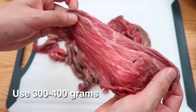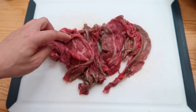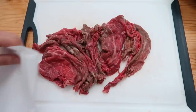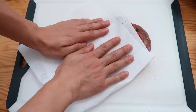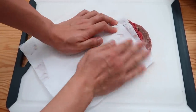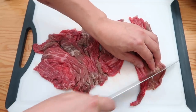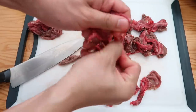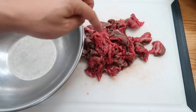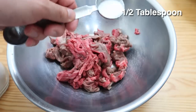Next we're going to use some thin cuts of beef — you'll find this at any Asian market. Mine has been sitting out for a bit because I had to go back to the market; I forgot onions. Just like the tofu video, if you get a paper towel and pat it down you can get a little bit of the excess liquid or blood off the pieces. Some of these pieces are big so I'm going to cut them into bite-sized pieces.